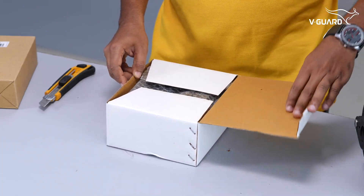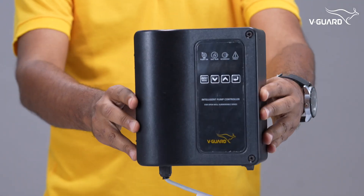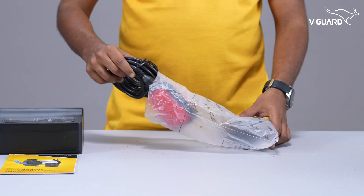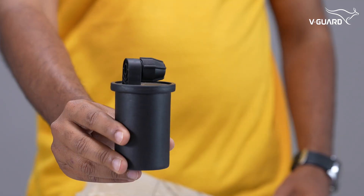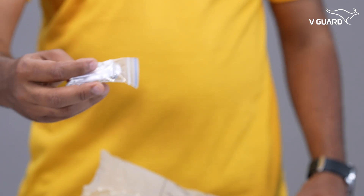Inside this box is the Intelligent Pump Controller, also known as the Smart Panel Box. Additional accessories include a float, dead weight, a PG gland, and a packet of screws.